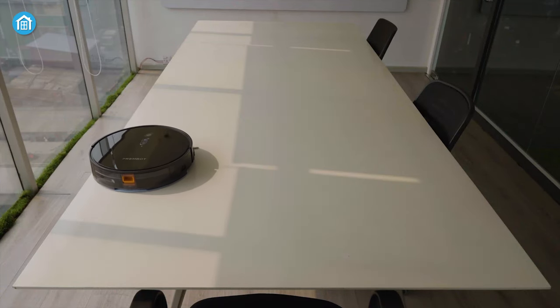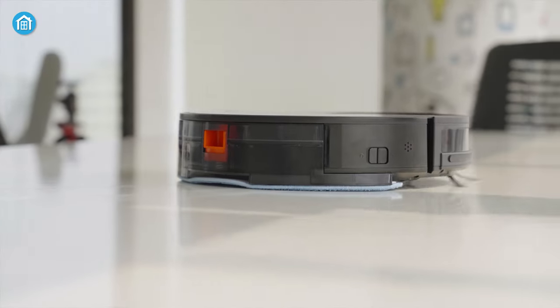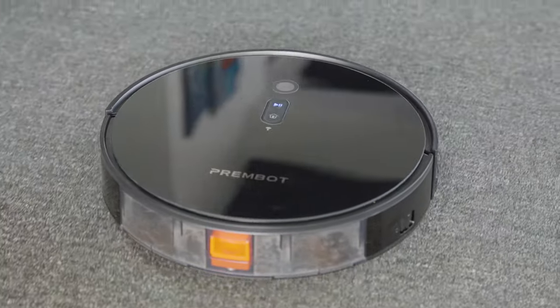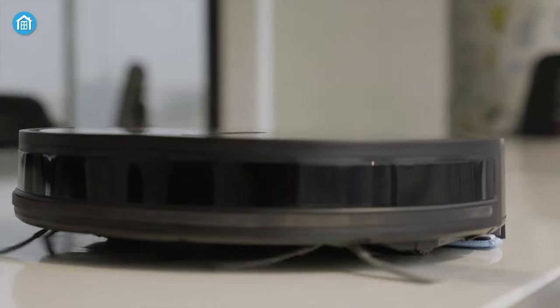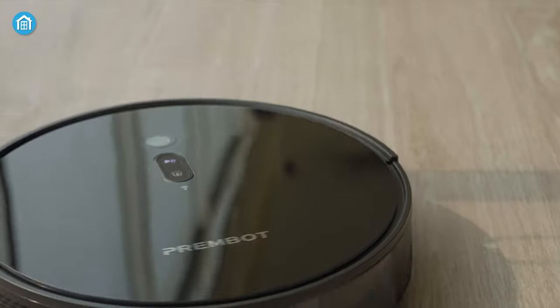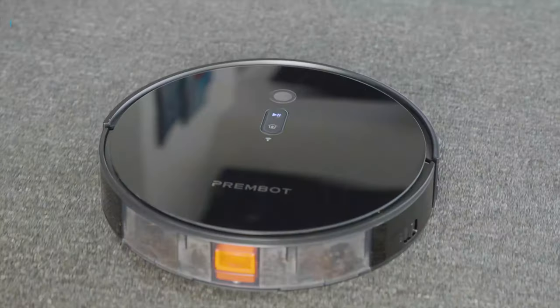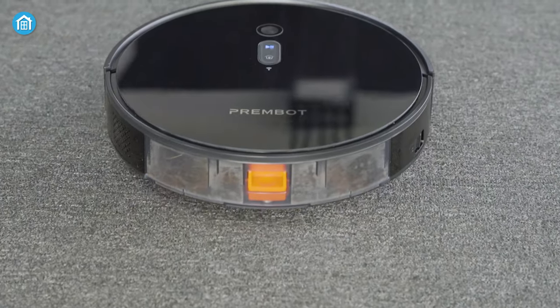Overall, the PremBot P3 is an amazing robot vacuum cleaner that will take care of your entire house on its own and save you from the hassle of keeping your floors clean. At the same time, considering its price tag, it is surely a good deal if your pocket does not respond to purchasing a premium robot vacuum. So that was all about the PremBot P3.